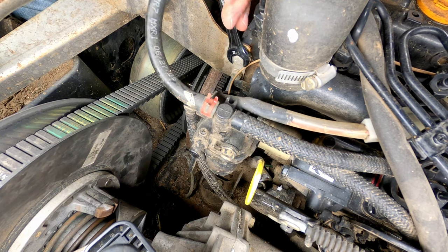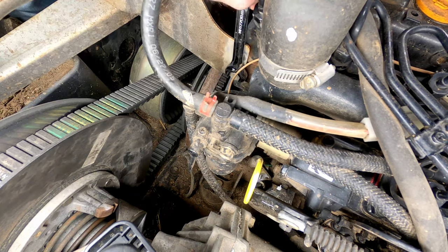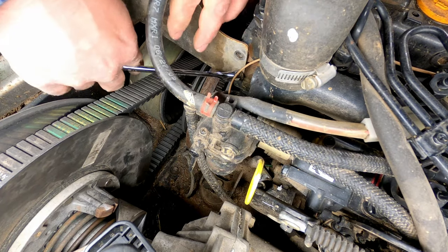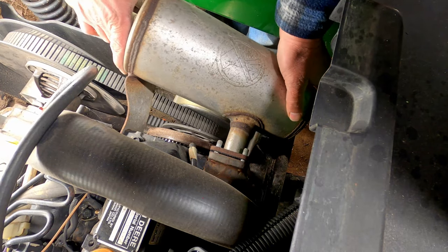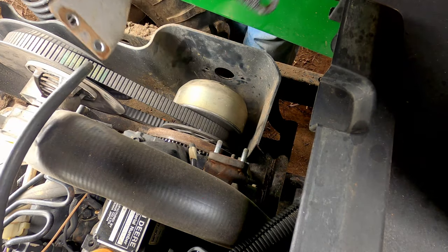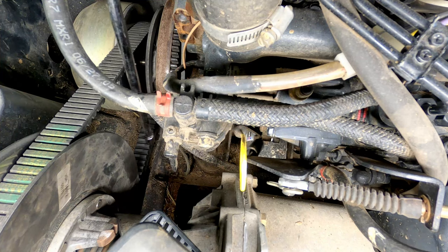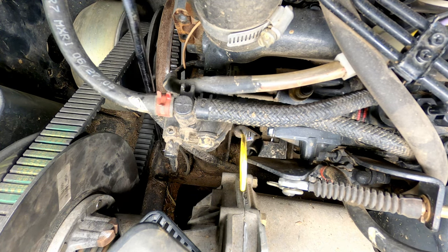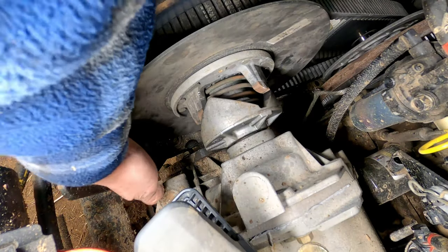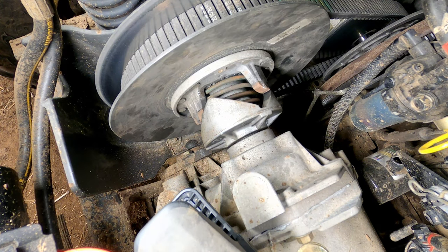There are three bolts on the manifold and then two bolts on this bracket here. And look at all the room down there now — I should have done that to begin with. We've got one bolt down here on the bottom which is pretty easy to get at. The last bolt is down here underneath that clutch. I'm going to try a long extension and see if I can get at it.